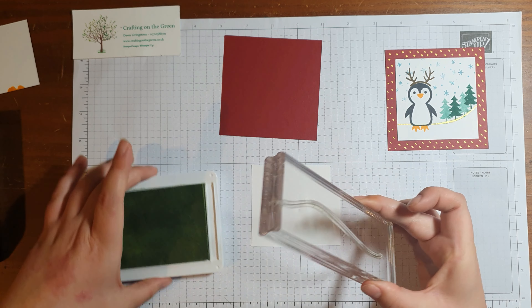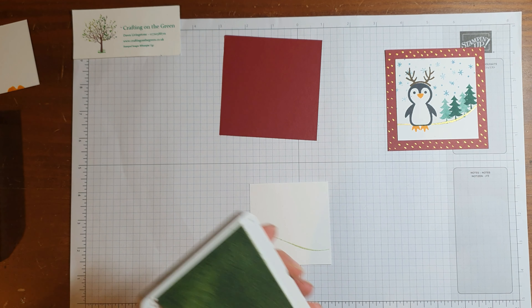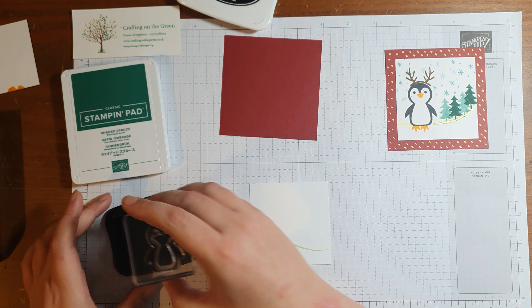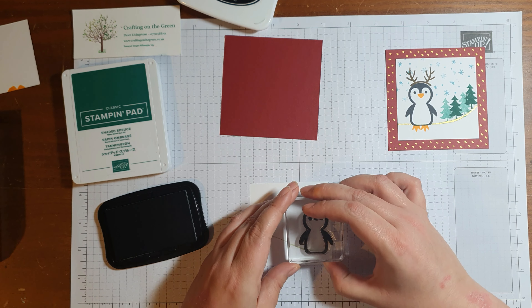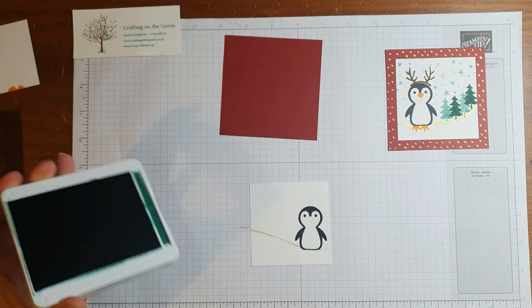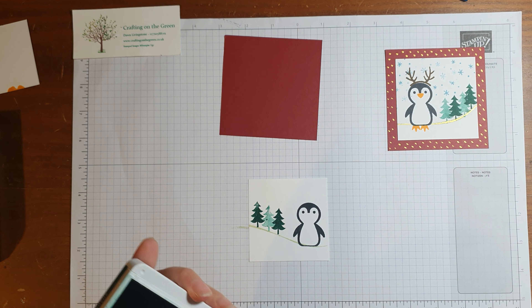Again, I'm going to decorate on my Basic White piece, so I'm going to bring back in the Soft Seafoam and just add a bit of a curve. You can make them all different and personalise them as much as you want to. I think it makes such a personal touch on the dinner table — when people come in and see all of this, it's just going to be fantastic. I'm adding a penguin there, and then I'm going to add in some trees.